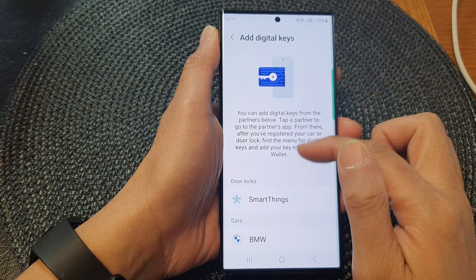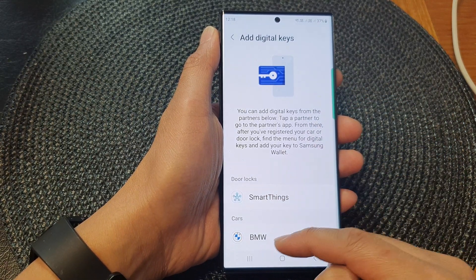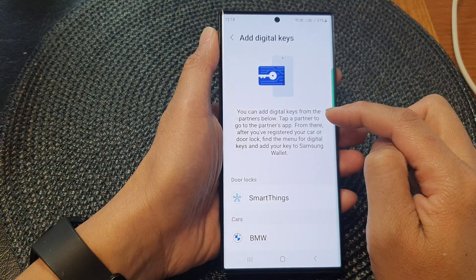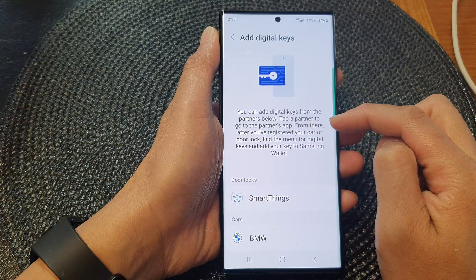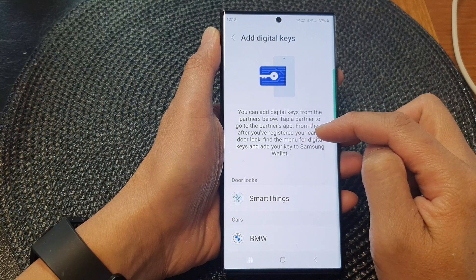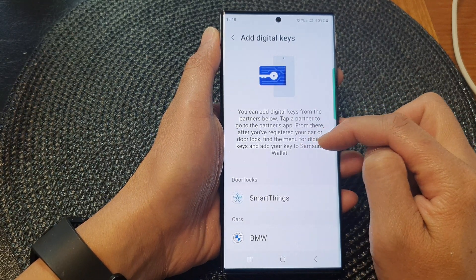In here you have two options — you can add either door locks using SmartThings or BMW. You can add digital keys from the partners listed. Tap a partner to go to the partner's app, and after you have registered your car or door lock, find the menu for digital keys and add your keys to Samsung Wallet.